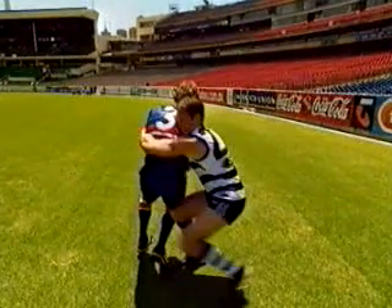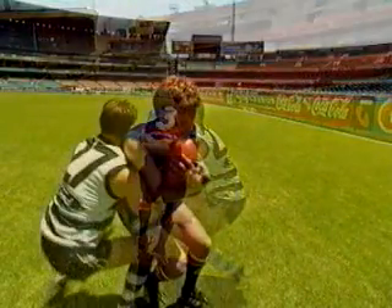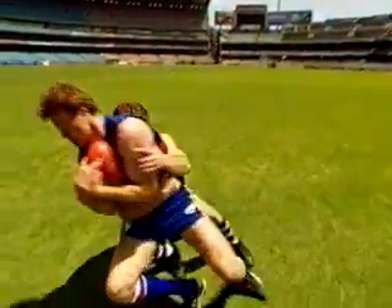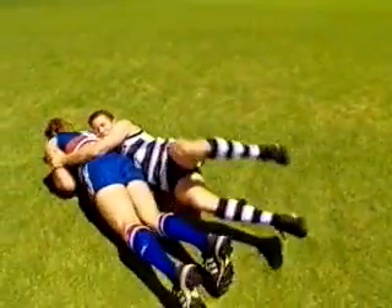Your aim is to pin the arms of the ball carrier while he is still in possession. Use your own body weight to slow down his progress, or use his body weight and momentum to spin him to the ground.